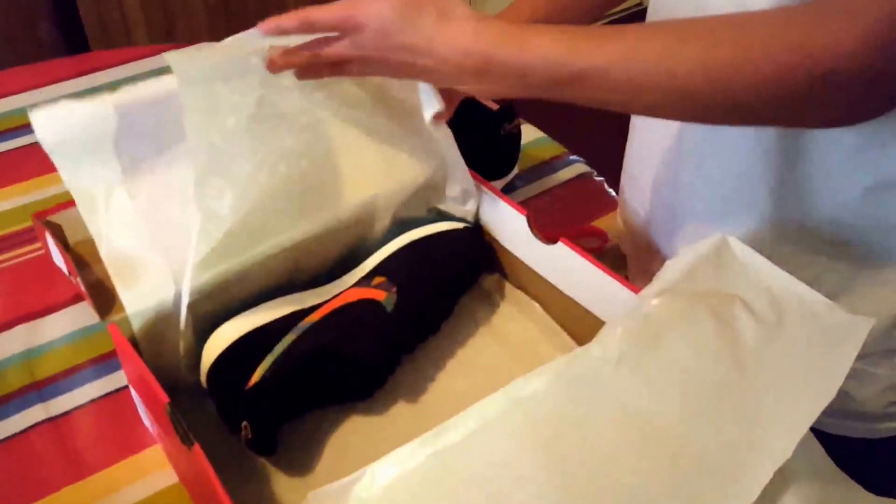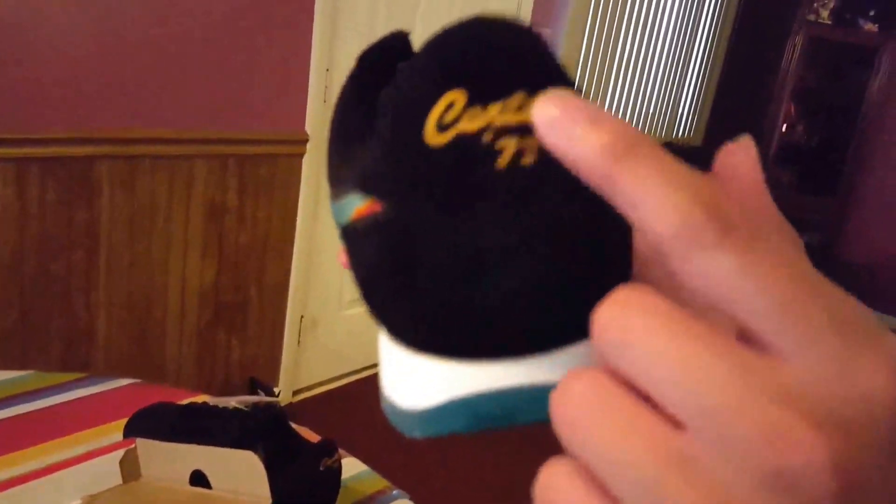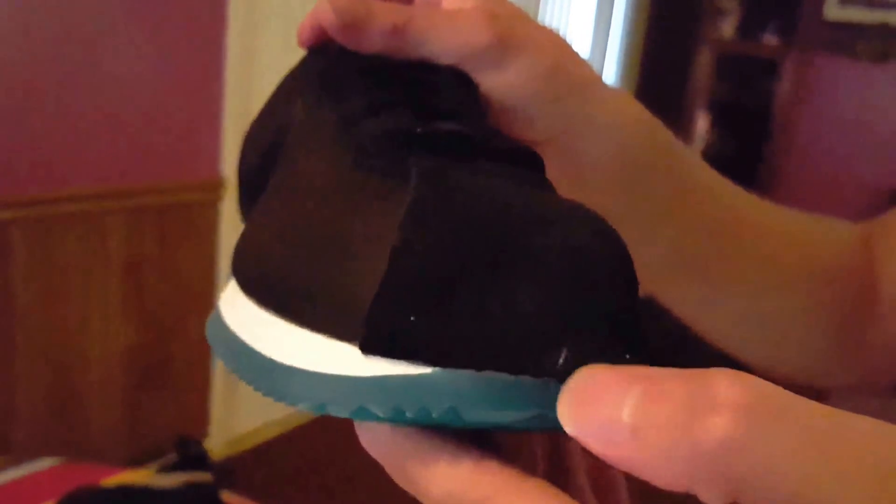Do not regret getting these. The other shoe is the same — that icy bottom, the embroidered swoosh, the embroidered Nike Cortez 1972. The inside is also the same, but this one says 'LHM' while the other one said 'Nike.' So the right shoe says 'LHM' — Latino Heritage Month. Very cool. It has all those different colors and shapes — they really went overboard, and it was very cheap. You can still find this for a steal.